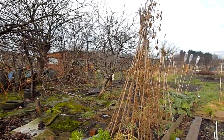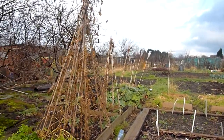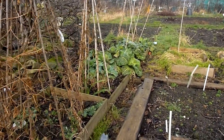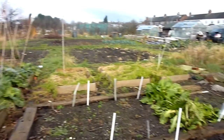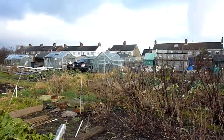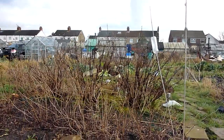Allotment's looking a bit forlorn, some tidying up still to do, a few bits of productive growing still going on. Some cabbages will be ready soon, and the spinach — because it's been so warm — is still growing, but mostly it's looking a bit rough.